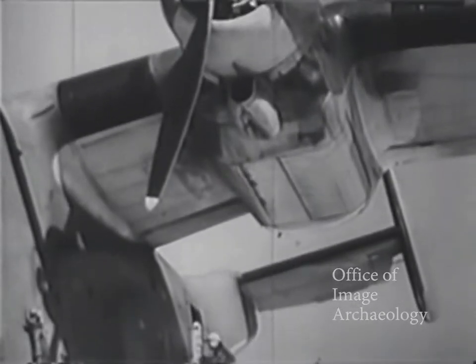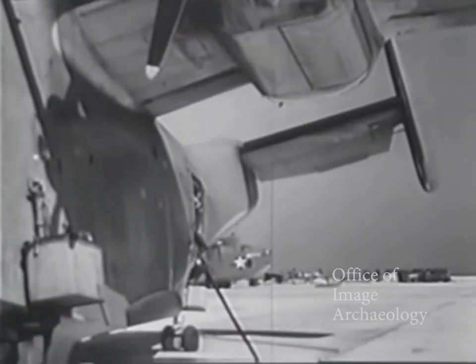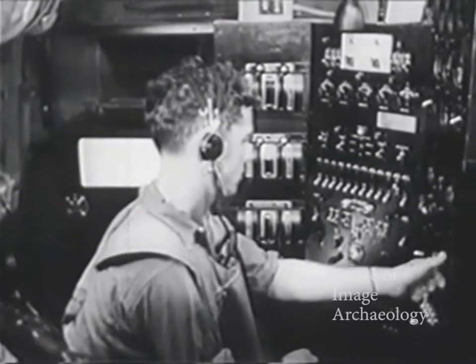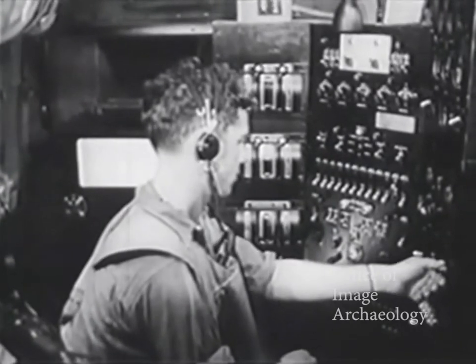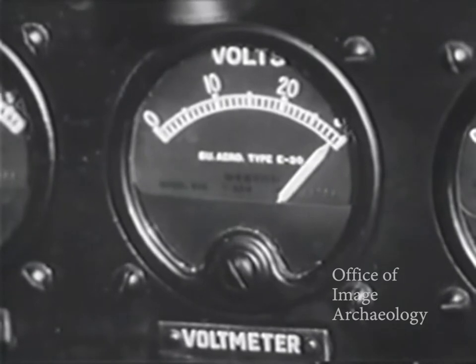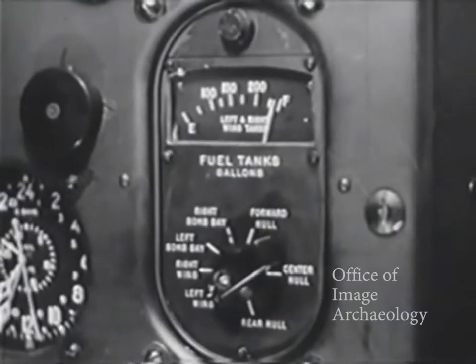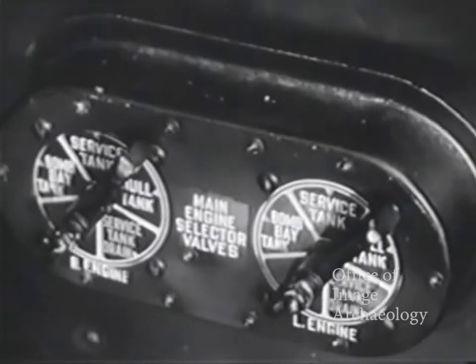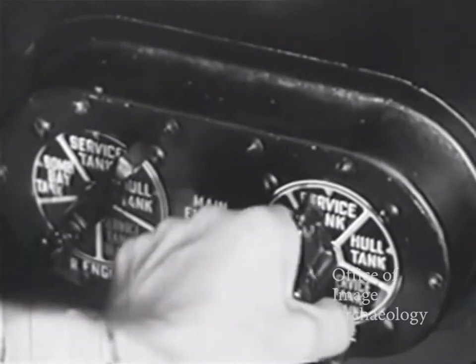Note carefully the technique of starting the engines, which ordinarily is done by the flight engineer before the pilots man the plane. The main engines are started one at a time. The auxiliary generator is delivering 28.6 volts, wing tanks are full. Engine selector valves set to hull tanks.